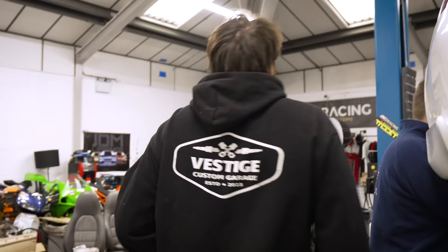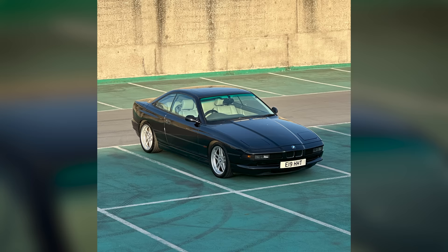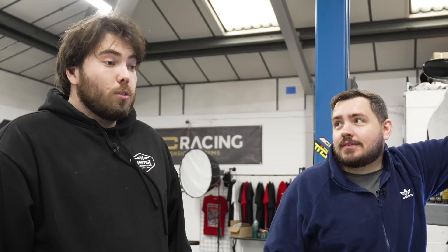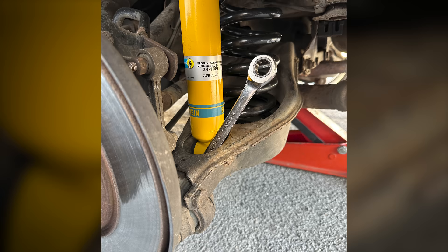Do you remember what happened the last time we did suspension? So Will and I fitted the suspension on my black 8 series. We went for a drive afterwards, went over a speed bump, and what happened is that we left a spanner in one of the bottom cups of the suspension. So every time we went over a bump, it went against the suspension.